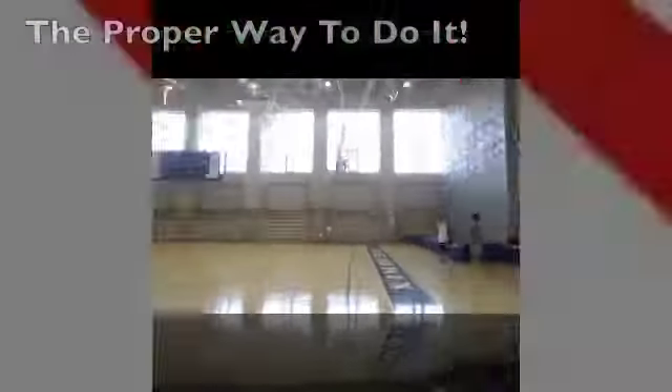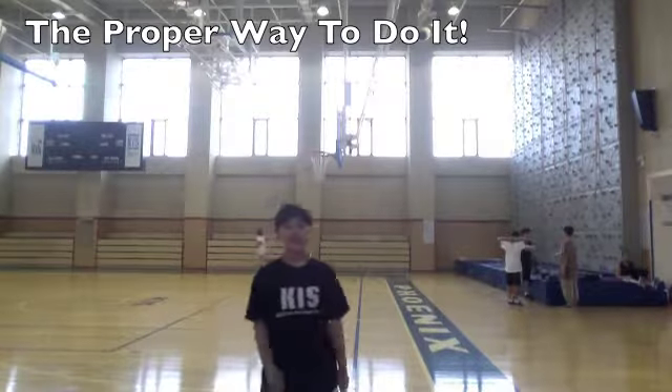Hello everyone, my name is Nancy Kim and I have a 7th grade. Today I will teach you how to rock climb.